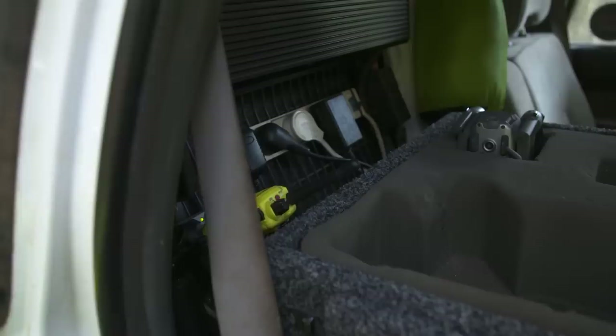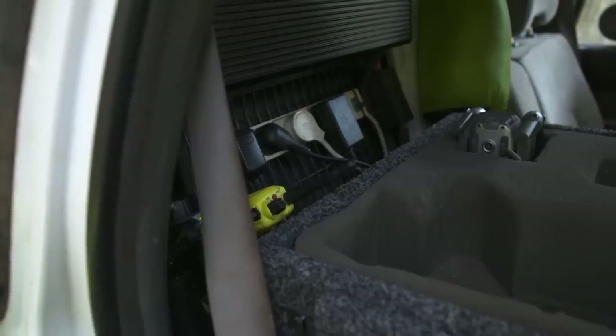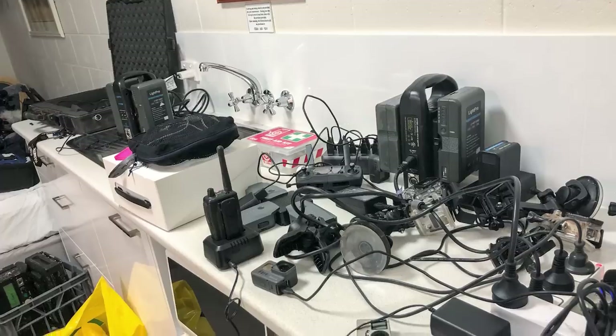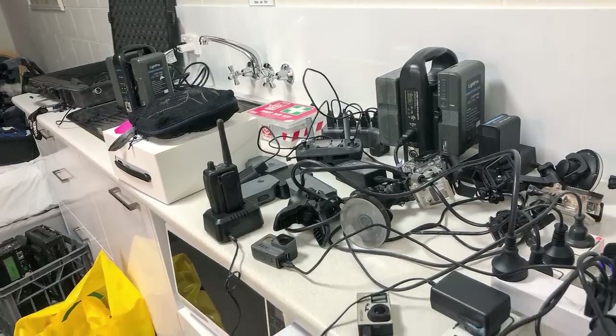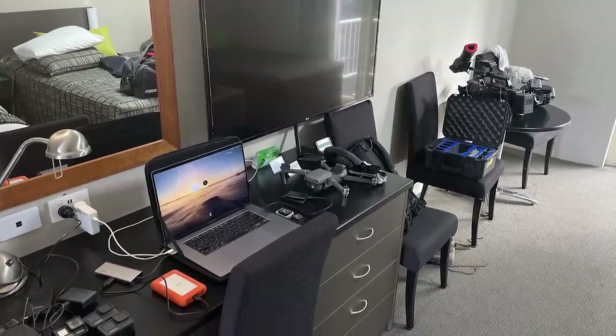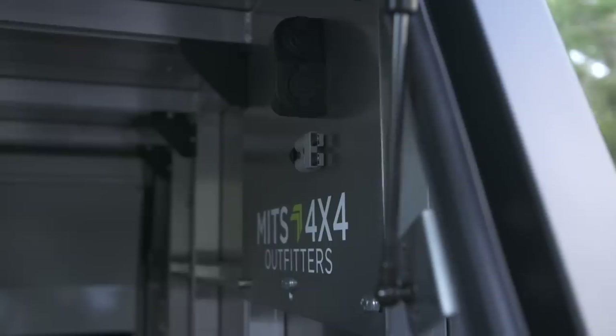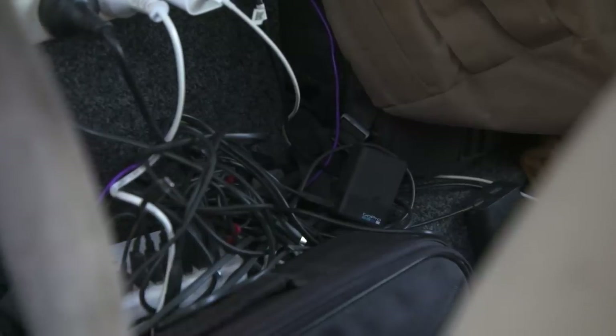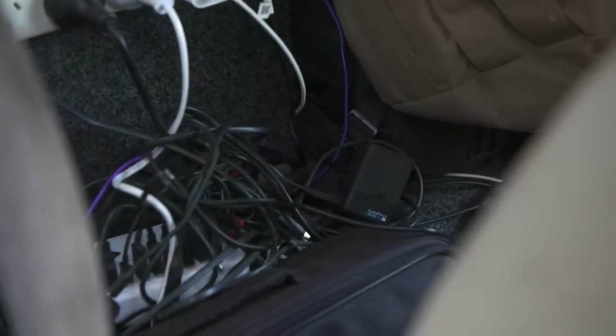The 12-volt system is the heart and soul of the camera car. Without it, there are no cameras, and without cameras, there's no show. That's why we have to make sure it caters to the huge power demands the crew use, and it's reliable and functional at the same time. We're not putting in a massive 12-volt setup just to run a coffee machine — this setup is going to work hard and be used every single day.